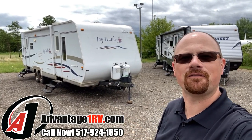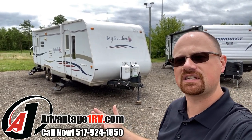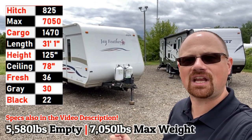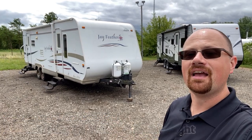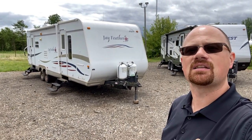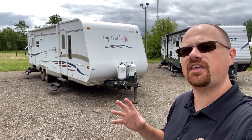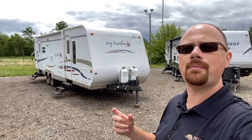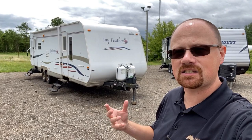Hey everybody, Josh the RVer down here at Advantage One RV today with a little bit of a TLC special. This is a super slide rear living Jayco Jay Feather, all aluminum structure. It has had some leaks, it has had some work done to it. As far as I can see, I think it was maybe purchased by someone who either had some DIY skill or maybe purchased by a fix-it-and-flip-it kind of specialist.